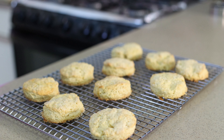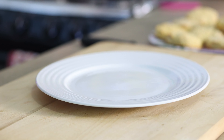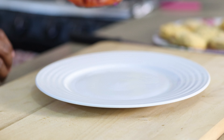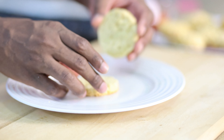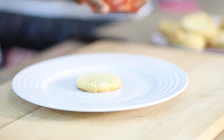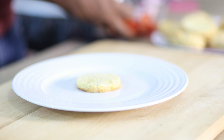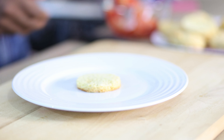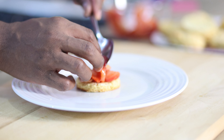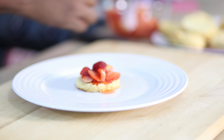As soon as your biscuits are done baking, take them out of the oven. You want to keep the color light — not too brown — because the biscuit is baked underneath, and if it's overbaked it will be dry. Bear in mind that when you take them out of the oven they're still going to continue baking. Set them to cool on a cooling rack for about 10 to 20 minutes depending on whether your room is air-conditioned. Space them evenly so they cool evenly as well.